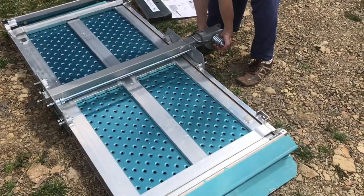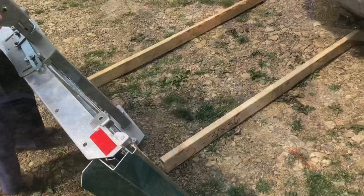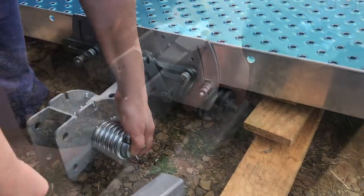Now we'll need to turn it over to assemble the rest and it is pretty heavy. We'll lower it onto some blocks. This plate needs lifted — we're just putting a wedge under it temporarily.